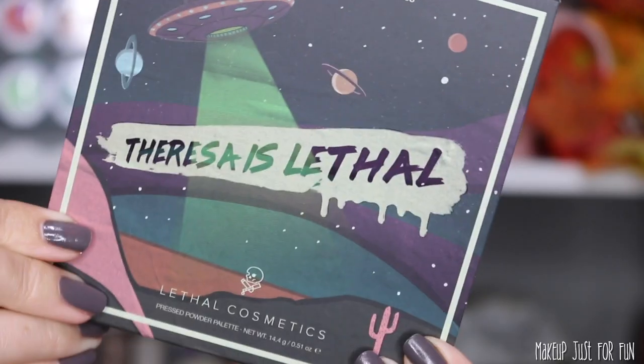Last up we have the Teresa is Lethal palette. The little play on words in the palette title is so cute to me — her first collaboration was called Lethal is Dead and now Teresa is Lethal. I'm hoping for a round three and I'm curious to see what play on words they'll come up with. Fingers crossed that will happen next year. Now let's take a close-up look at the palette with finger and brush swatches, and I want to show it swatched side by side with her previous Lethal palette.